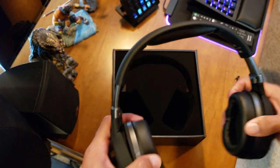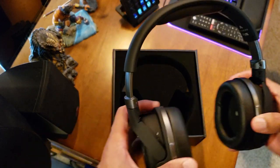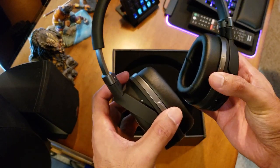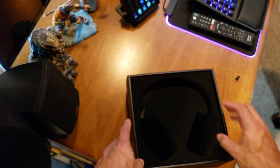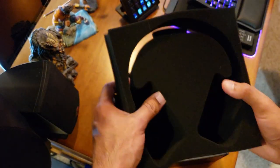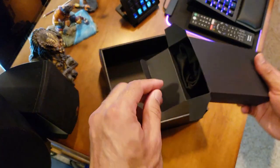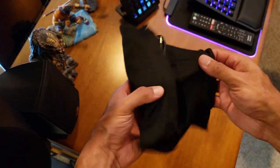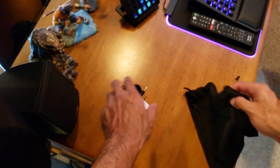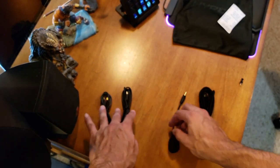The headband extends here, got some flex to it. Nice cushion on top — very good. Got to break these in a little bit. Standard foam packaging in the box, and here's the box of goodies — a foam bag with everything inside, very nice. There's a plush bag with HyperX on it, very cool, and a salt packet.